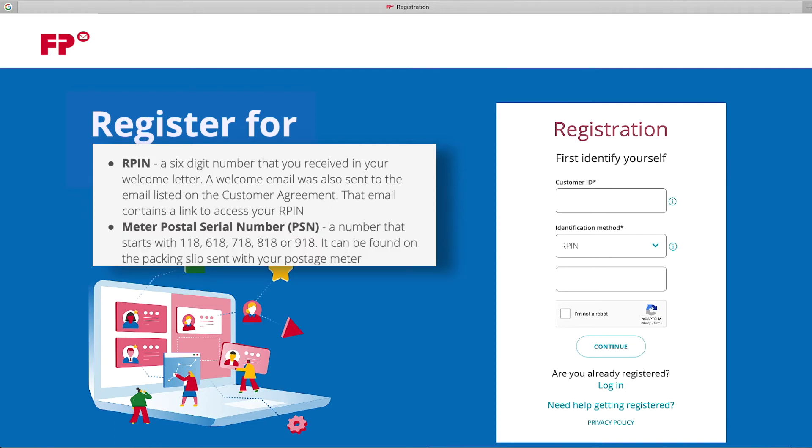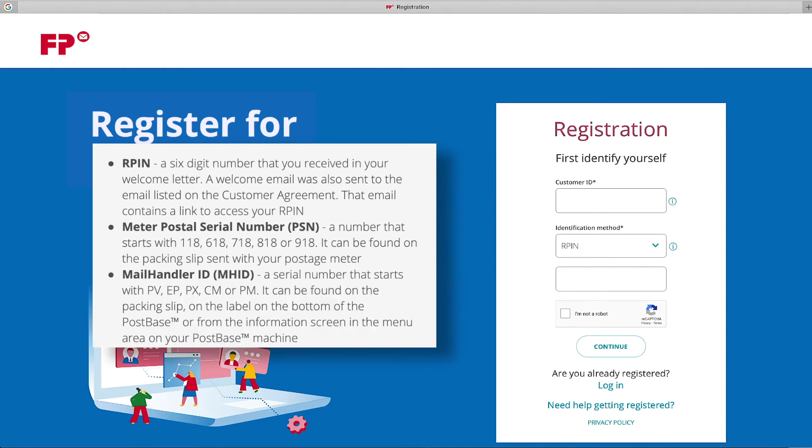Meter Postal Serial Number — a number that starts with 118, 618, 718, 818, or 918. It can be found on the packing slip sent with your postage meter.